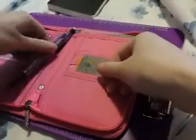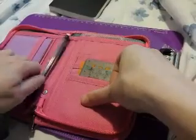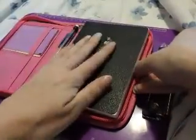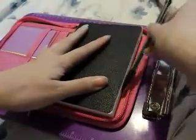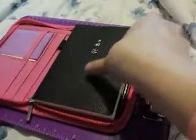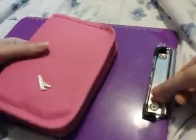It has a pen loop but it doesn't really fit a very big pen when you have the Hobonichi in here. I actually usually just tuck my pencil right here on this side, then zip it. You have to be careful of the corner a little, but then it's pretty secure.